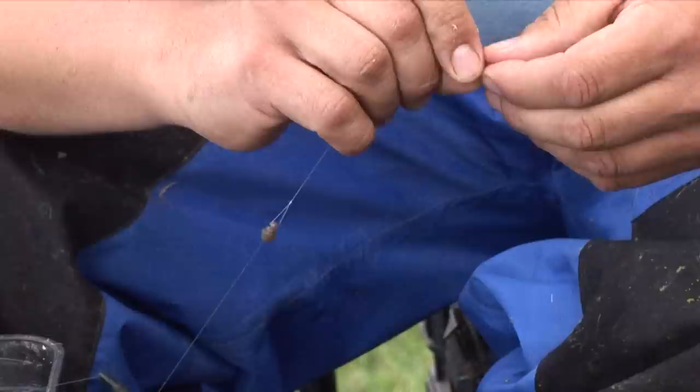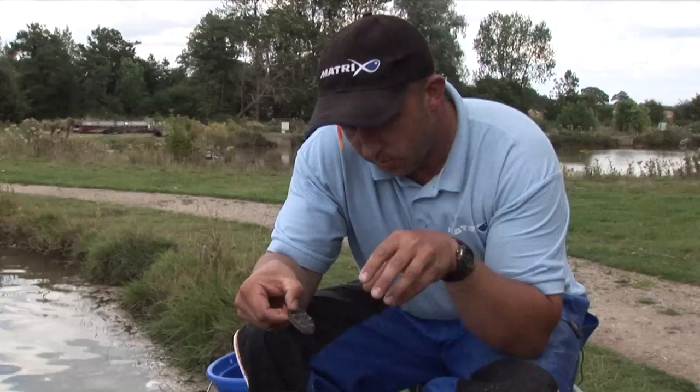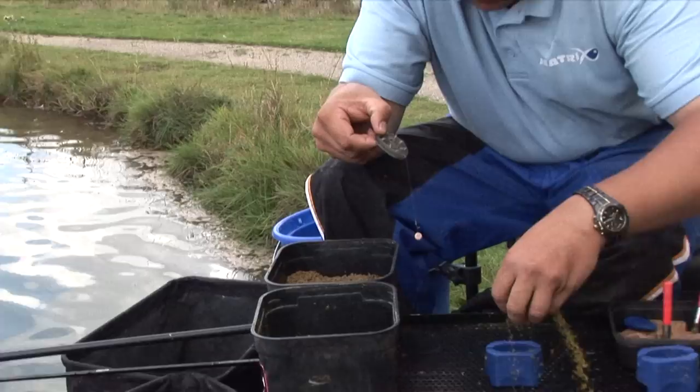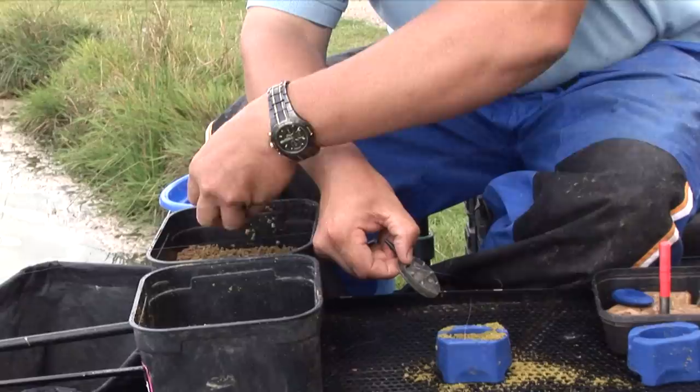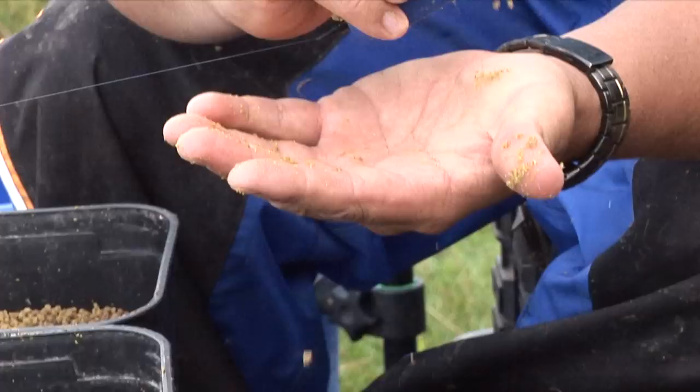Now I'm going to load the feeder. For this method I've been fishing, I've been double layering. I like to keep some bait on the bottom of the feeder, and on the top I want it to explode and create a cloud when it hits the water. So first of all, I'm just placing a little bit of ground bait, place the hook bait right into the centre of the bore, layer that off with some micro pellets, and get the feeder. Good firm press — most importantly, it's a good firm press.